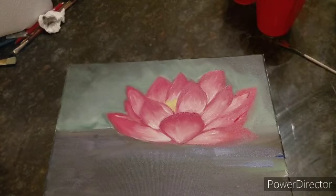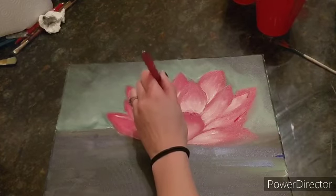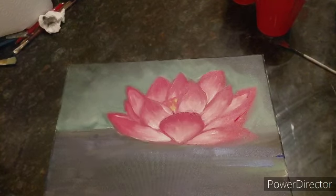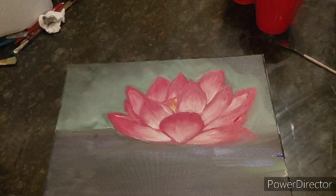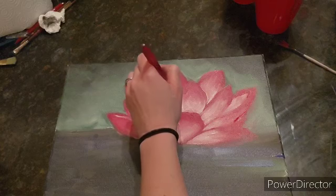Now I'm going to go back into the yellow with the red using my small brush. I'm going to outline just a little bit of that centerpiece and make a few lines going down. I'll clean my brush, then take a little bit of white and yellow and go back in to make some more lines so it's not so perfect.